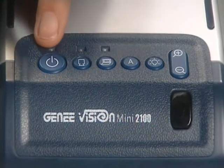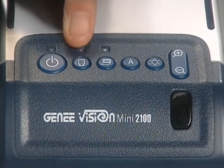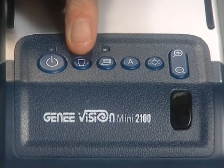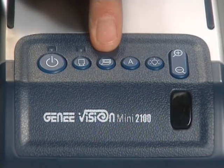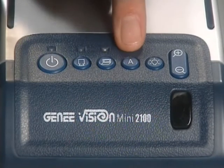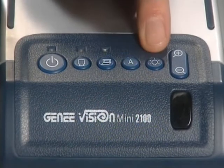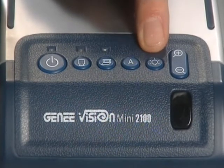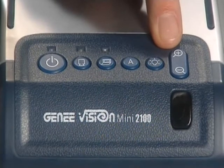On the top of the Minivision we've got the controller for the power to switch the unit on or off. We've got buttons to select either the input from the camera or from the laptop or desktop that's connected. We've got an auto button which resets everything to its default setting, a button to switch the lights on or off, and then a switch to zoom either in or out depending on where we want to focus on the object.